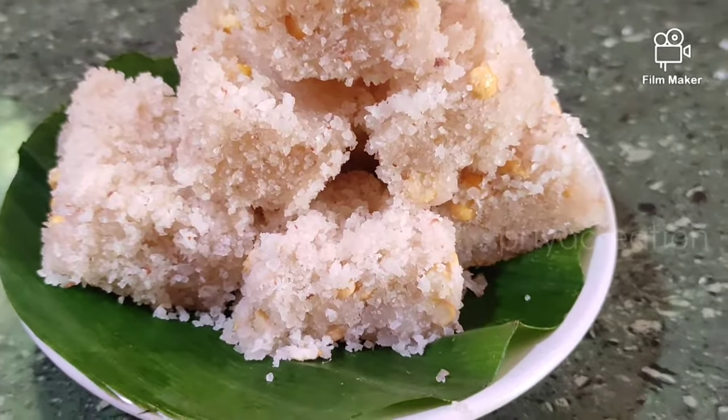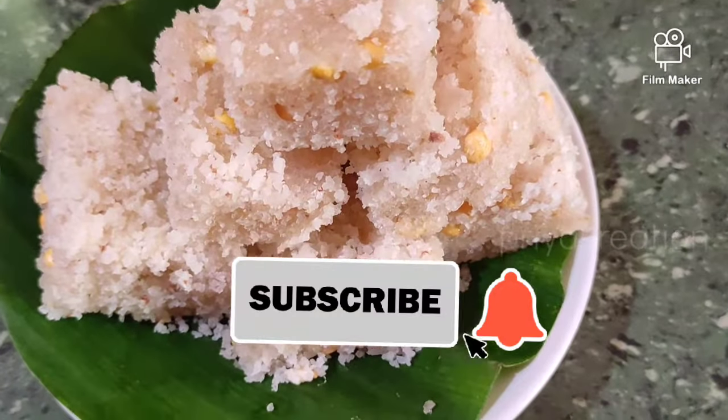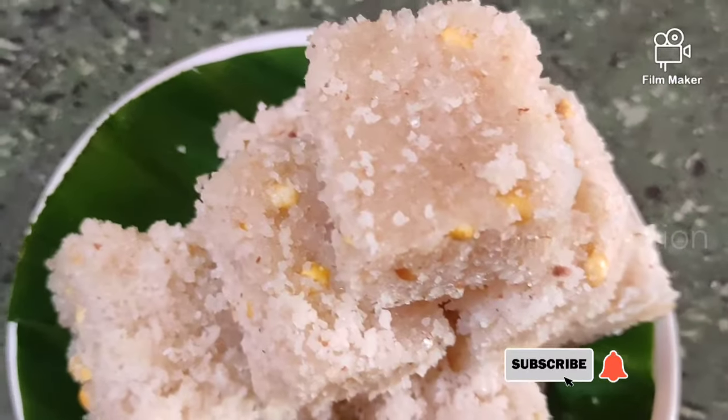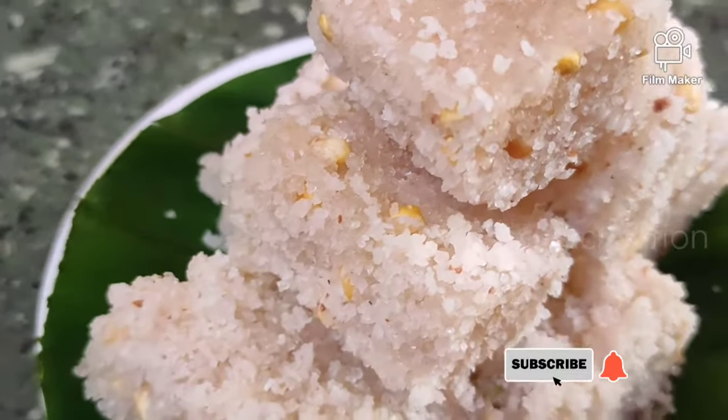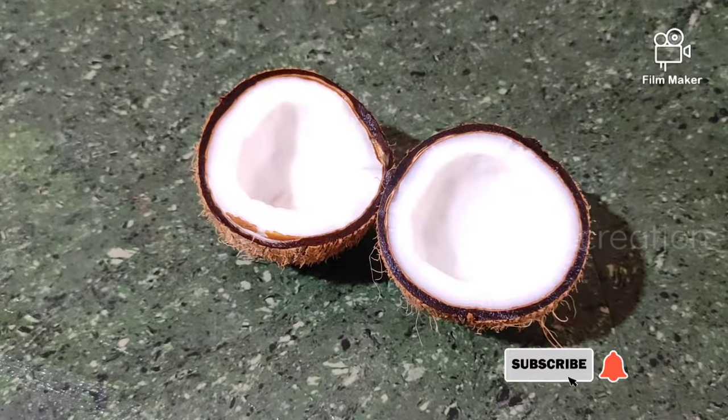Don't forget to subscribe to my channel and click on the bell button.